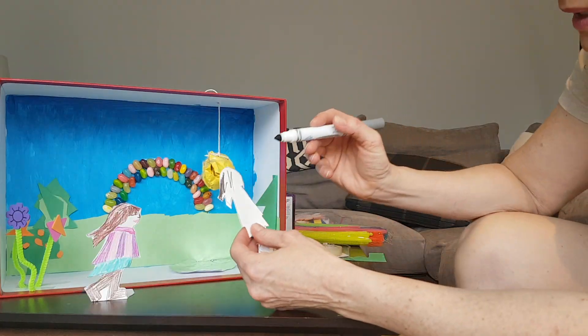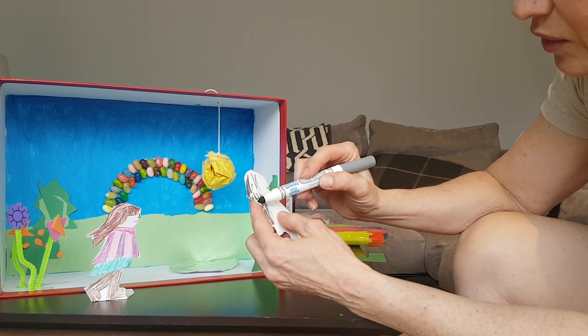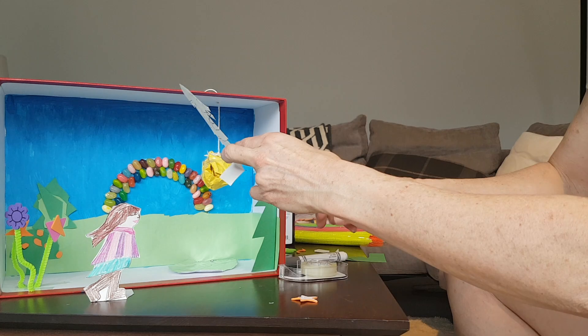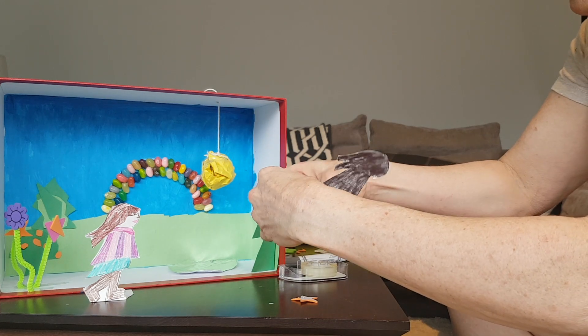Now I'm going to colour my girl's shadow. Shadows are sort of blackish grey. I'm going to tape my shadow girl. Hopefully she stands out straight.